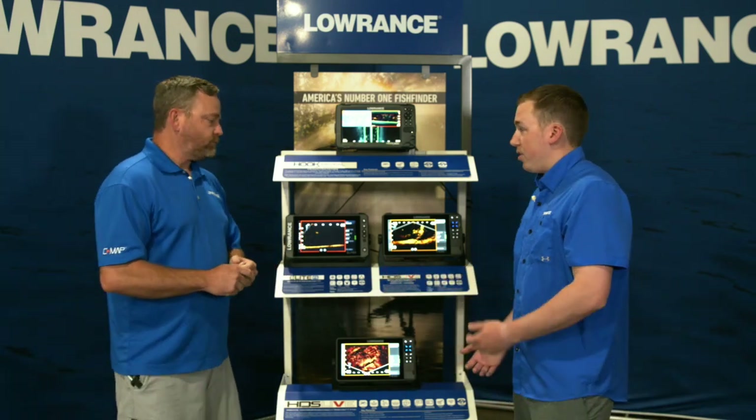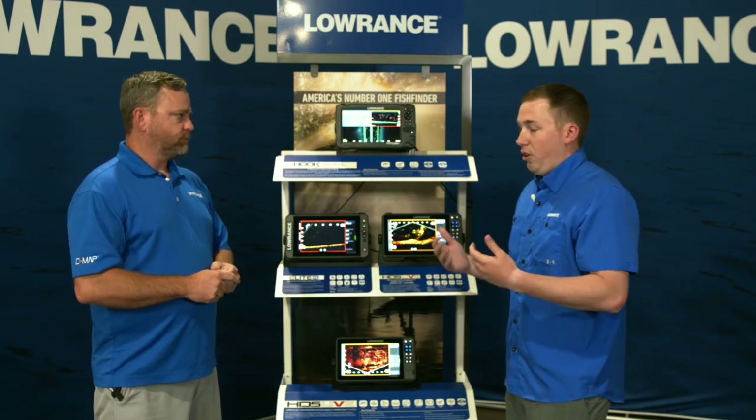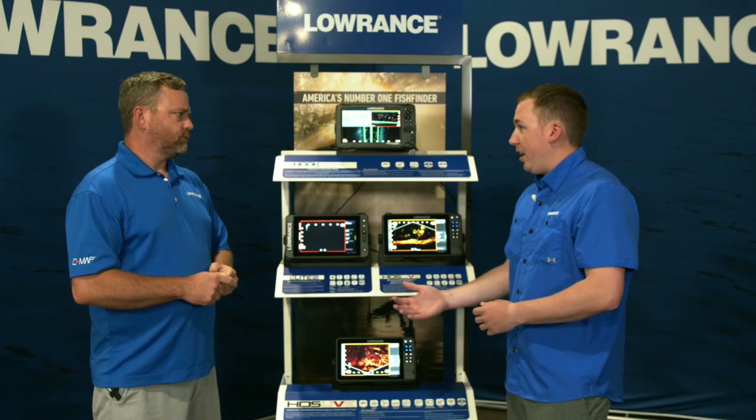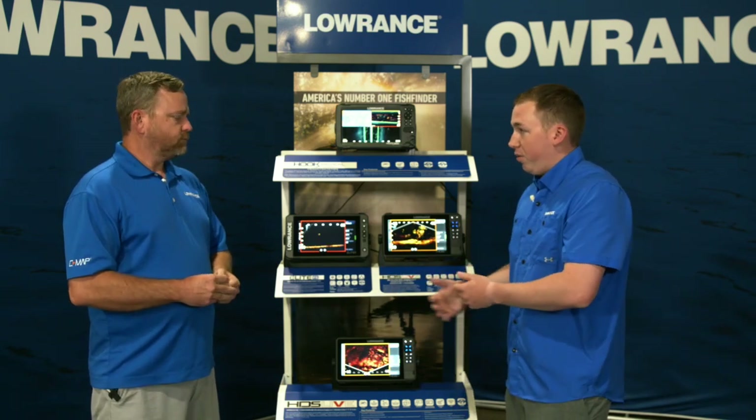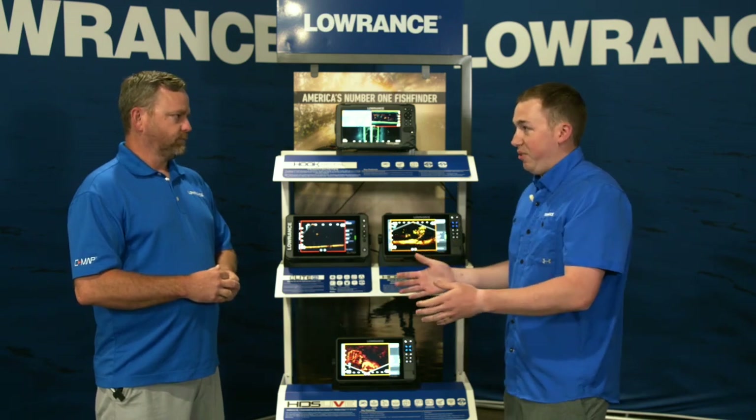We really try to have a display for every angler. Whether you're new to fishing or only get out a couple of times a year, we've got a product for you. If you're a hardcore guy fishing three or four times a week we've got one for you too, and if you're right in the middle we have that as well.